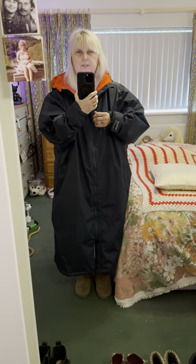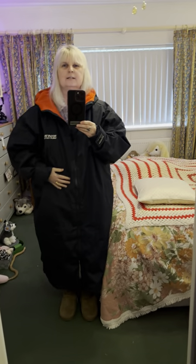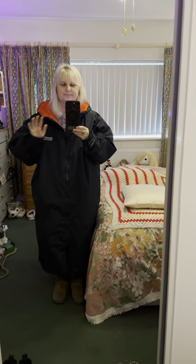It's like wearing a duvet to work. I'm glad I could show you it today properly. I'm going to wear it today for the first time. Bye!